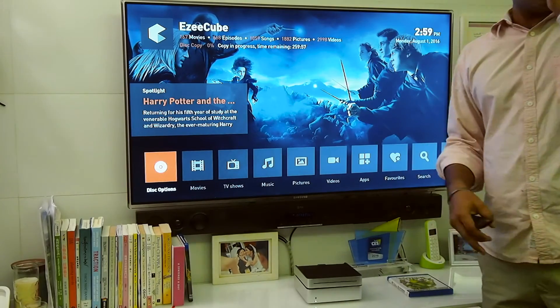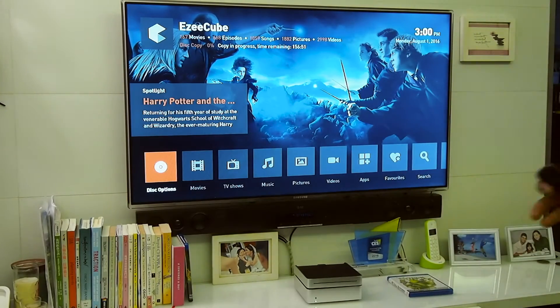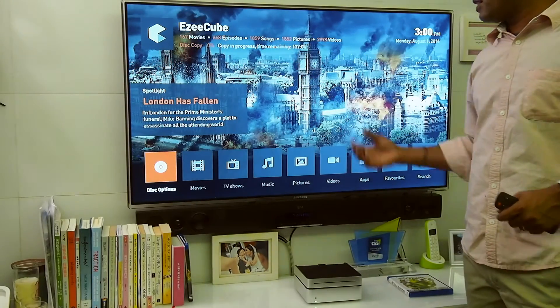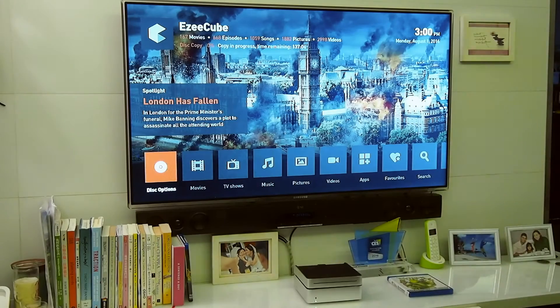It will take about 25 to 35 minutes for one Blu-ray to copy. This time will improve as the reading speed gets better. So we'll wait for it to rip.